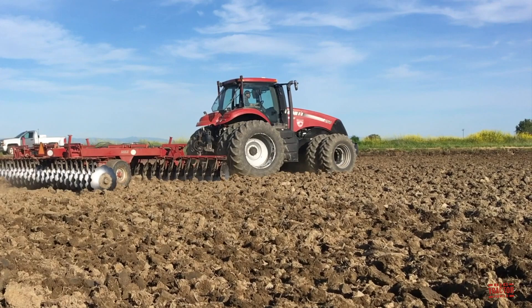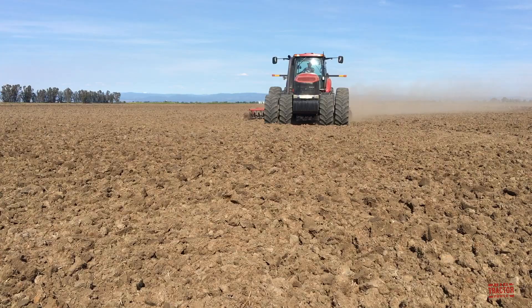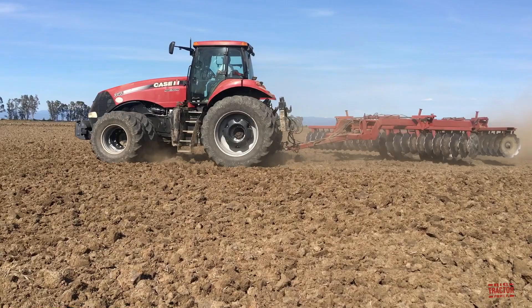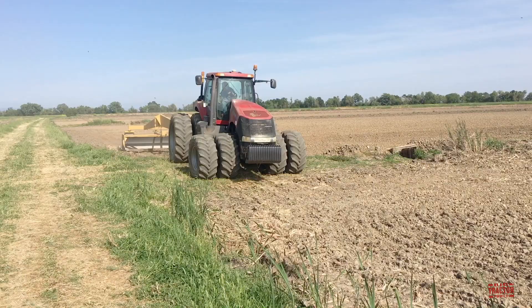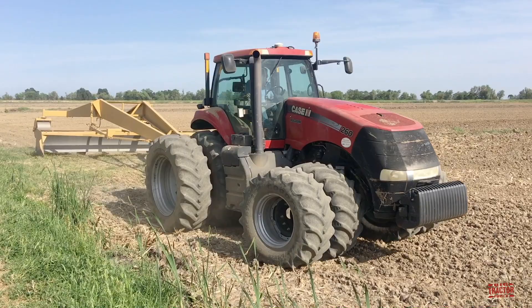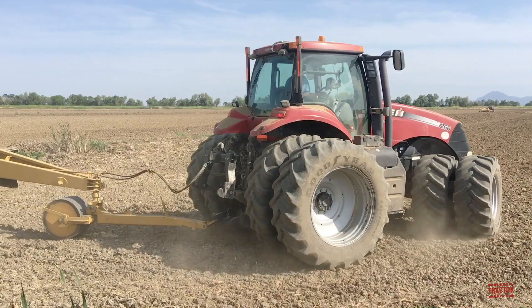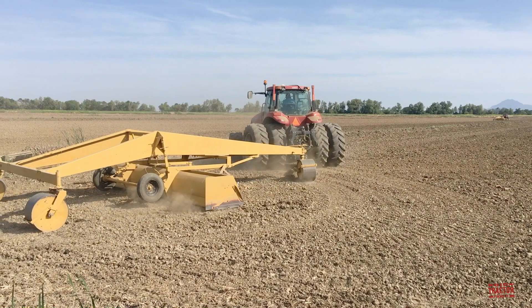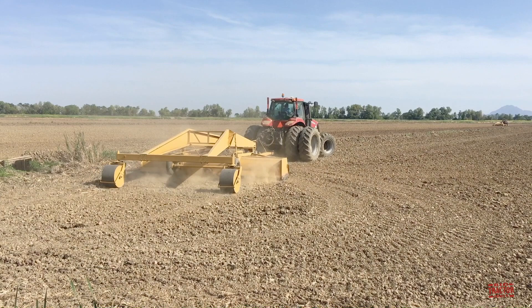The farm makes two passes across the field with these discs. The first pass is made at six inches deep, with the second pass made a little bit shallower at four inches deep. This helps dry out the soil, and by running the second pass a little bit lighter at four inches, it makes sure that they're not drawing any more moisture up into the soil.